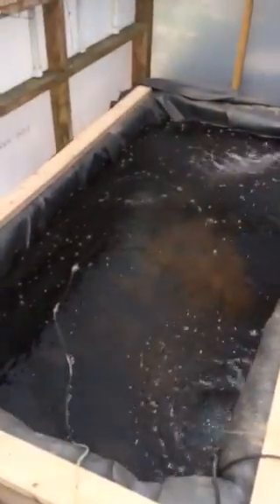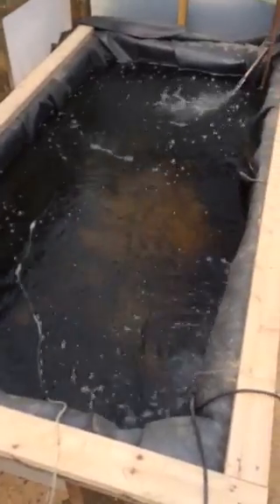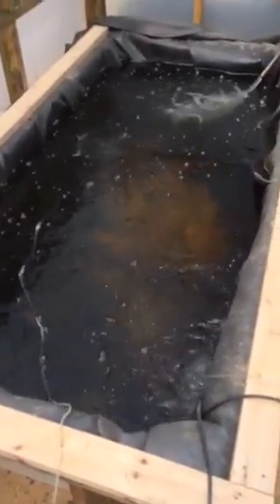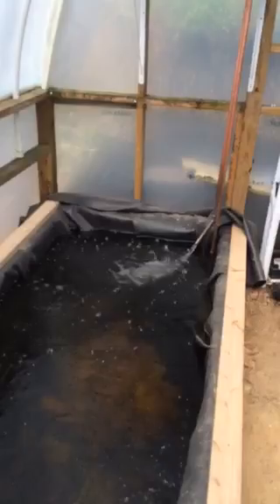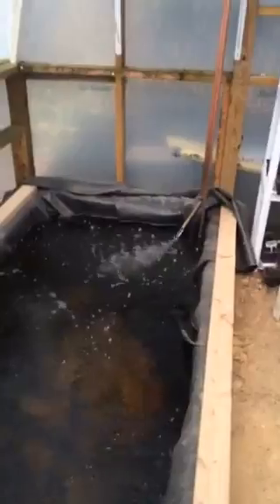All right, here we are in my aquaponics greenhouse. I've finally pretty much completed this 850-gallon tank — just missing one piece of cedar down there on the end, it was a little short. Anyway, doing copper piping with the filtration system, and let me turn off the air here.